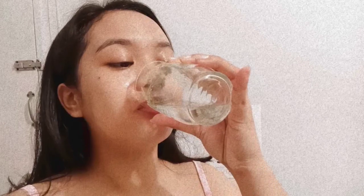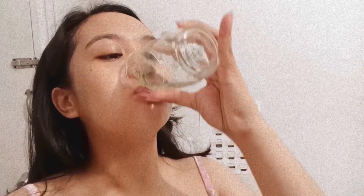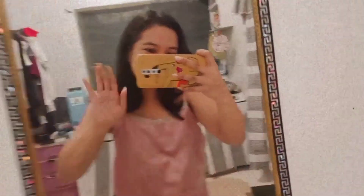For my last step, I'm gonna drink a glass of water kahit medyo hindi ko kaya, pero pipilitin. And that's it — that's how my day starts and ends. Thank you for watching this video, and I'm gonna see you in my next vlog. Bye!